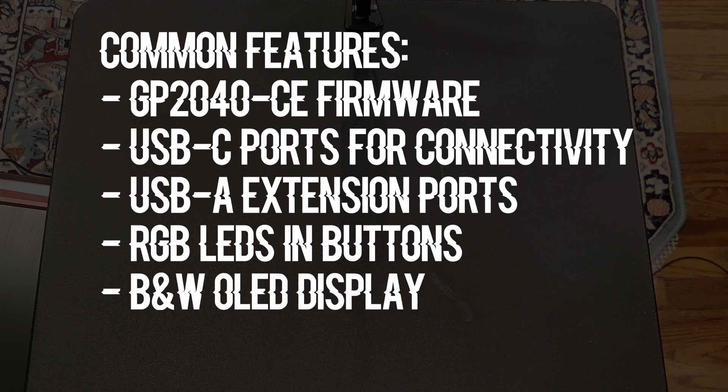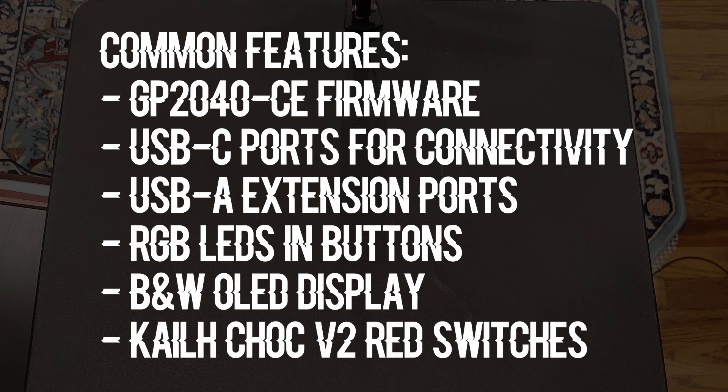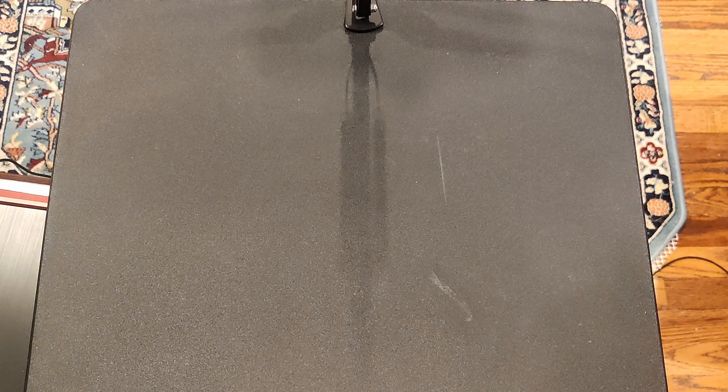They each have a black and white display that shows your button inputs. Finally, they all use Kale Chalk V2 keyboard switches with hot swap sockets, and by default you get red switches. Now let's dive into what sets them apart from each other.